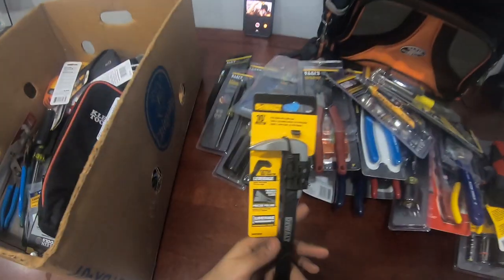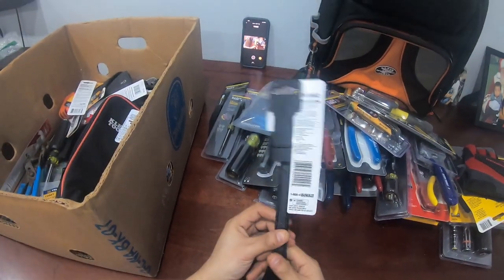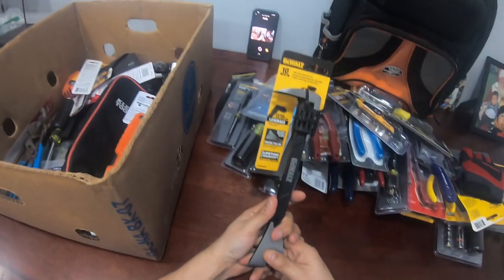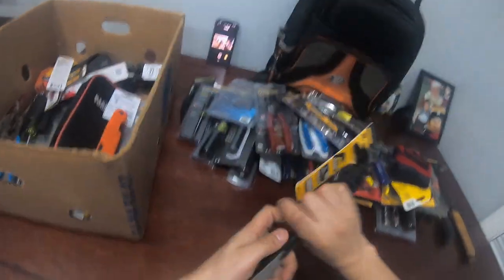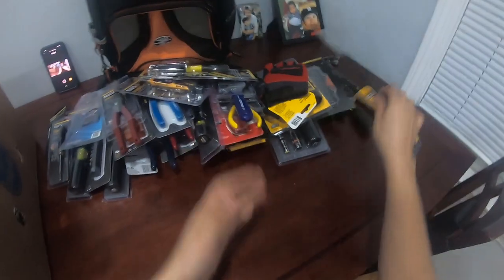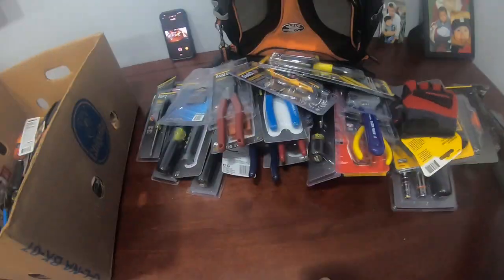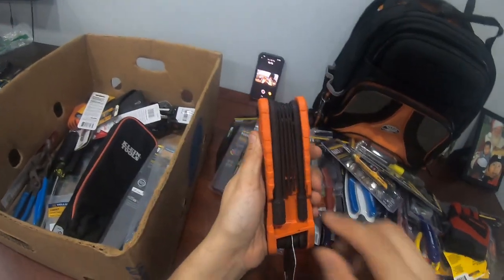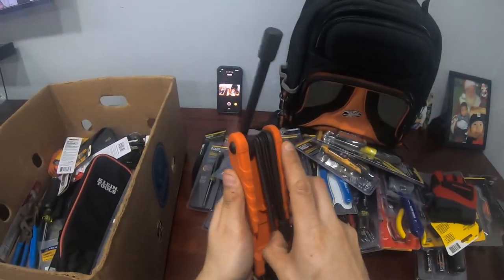A crowbar — I keep this in the bag at all times. You never know when you might have to pull something or get leverage. This plus the hammer is a deadly combination. You gotta have that.